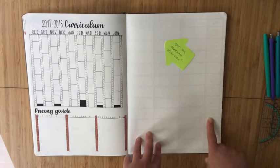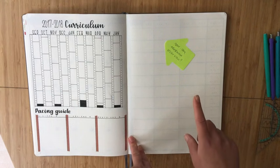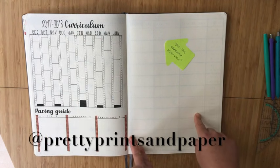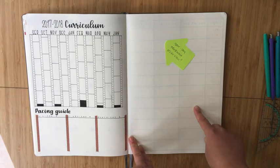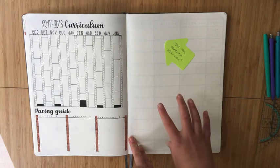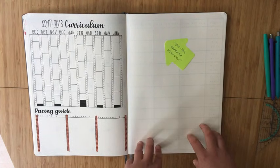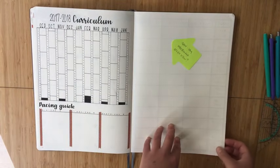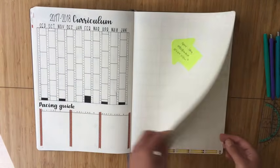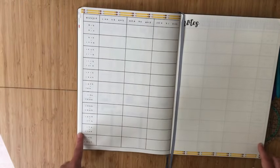This next spread I was going to use as a year-long assessment overview, inspired by Pretty Prints and Paper who also has a teacher bullet journal setup. However, I'm not sure I'm going to need something like that, so I'm leaving this page blank with a sticky note until I figure out if there's something else I need to put here in terms of curriculum.